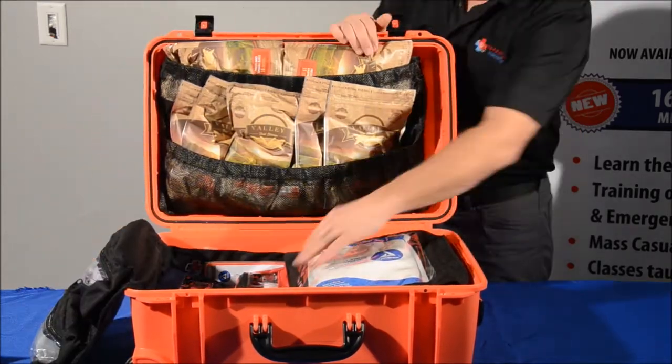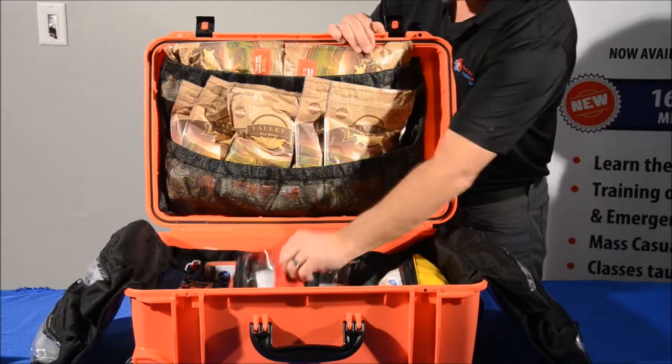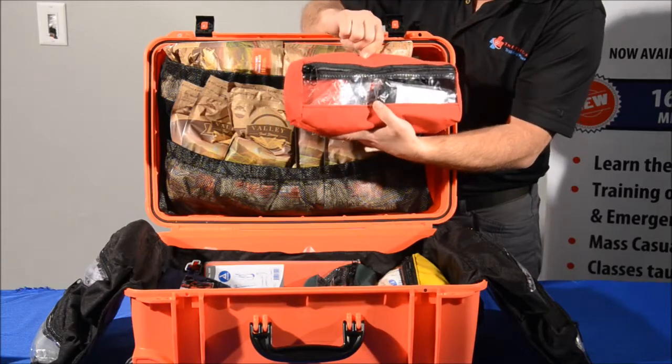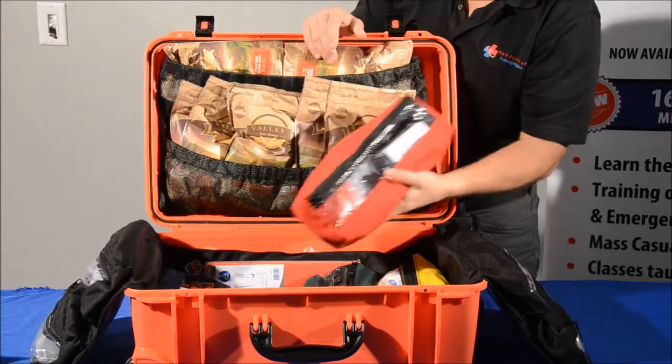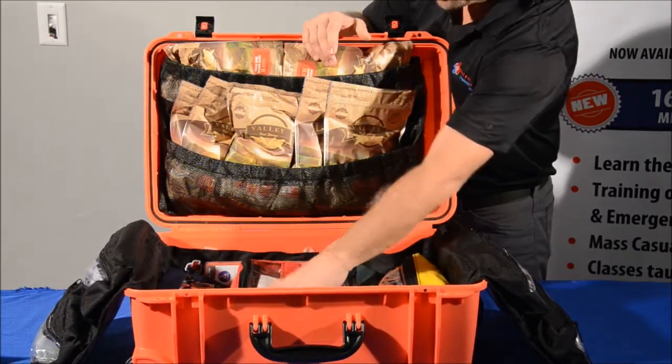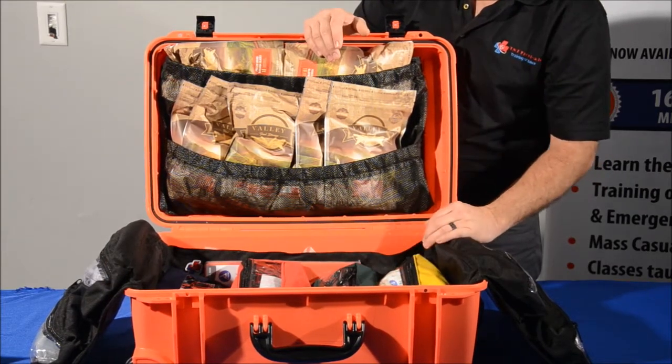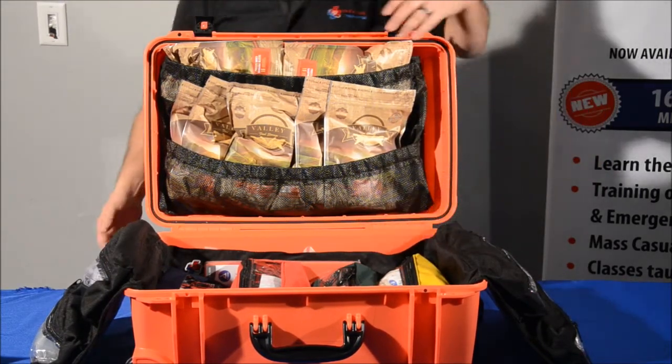Down below you've got several compartments. These all remove — they're velcro. These are all made out of boat canvas, so they're a little bit more water resistant. If you were to have this open and it's raining and you get any water in here, your stuff's all going to stay dry. So let's go ahead and start.